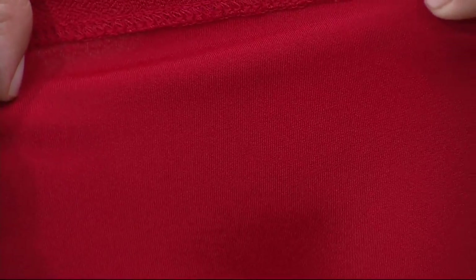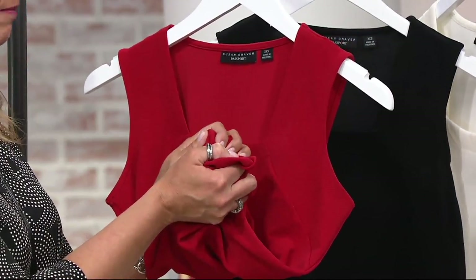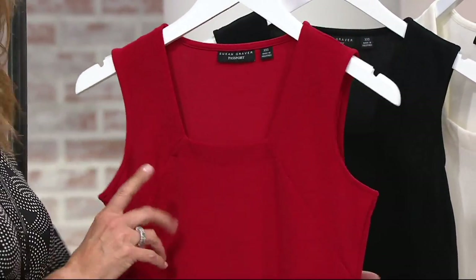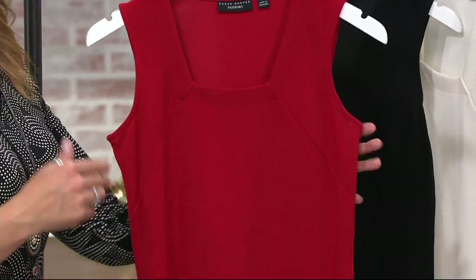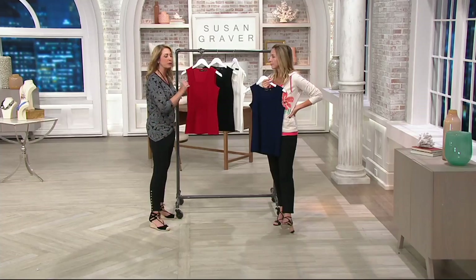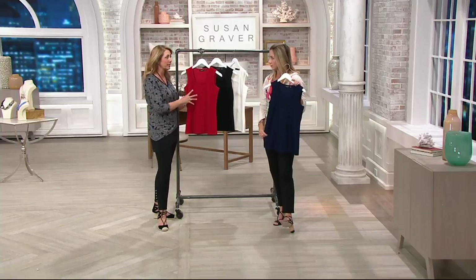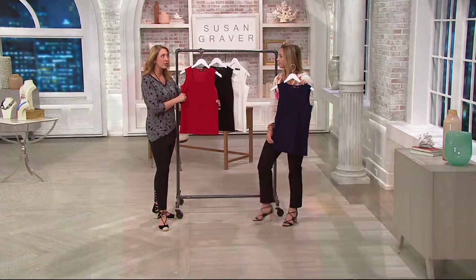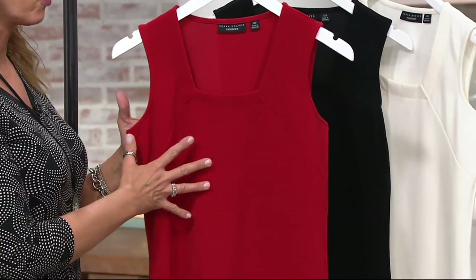Perfect for travel because you can just take it like this — I could hold it like this for 10 minutes and you're not going to have any wrinkles. If you're traveling, or if you're someone in sales who's in and out of your car all day and need to look good from 9 o'clock right through the end of the day, this is for you. These are the pieces that are going to bring everything else in your wardrobe together.